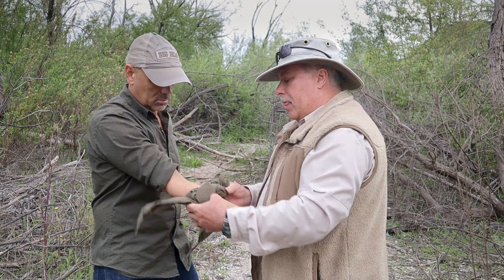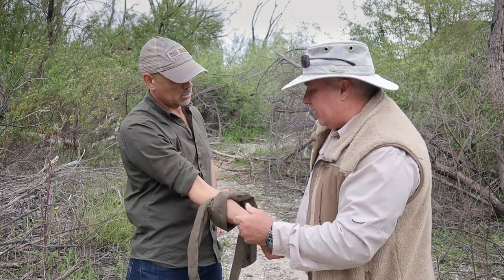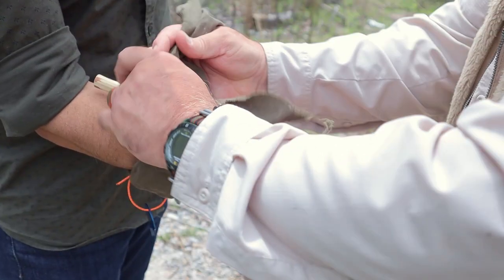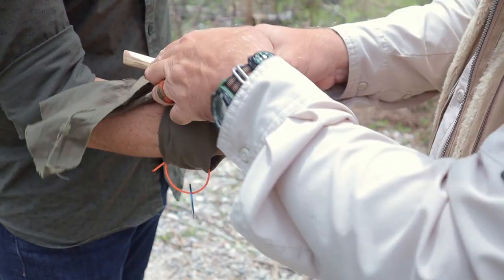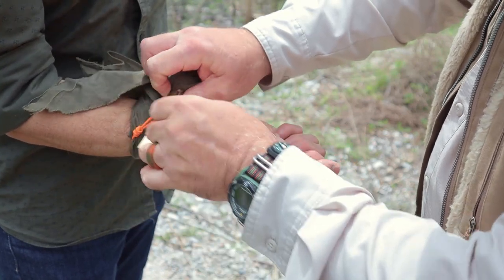Tighten this guy up. One overhand knot right there. Then I'm going to take a stick you can find on the ground, put that in, do a secondary overhand knot right on top of that stick, and this is where you crank down. You just turn it until the bleeding stops.